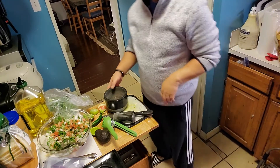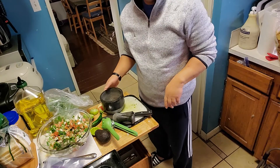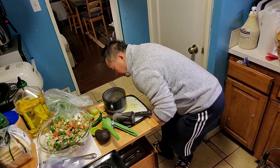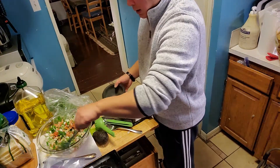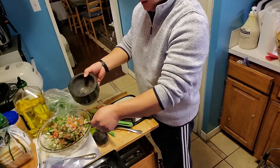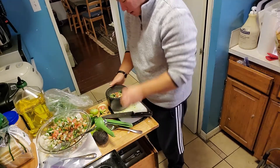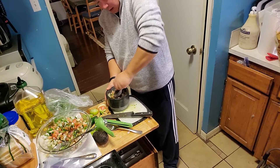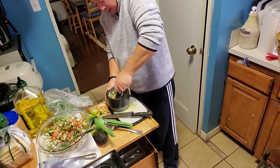Continuation of my pico de gallo, and now I'm going to show you how I make guacamole. I use the same ingredients as the pico de gallo. I don't have to crush it — if you like it chunkier, that's fine. I just put it in here and put some water and crush it a little bit. It gives it a little more juiciness in there.